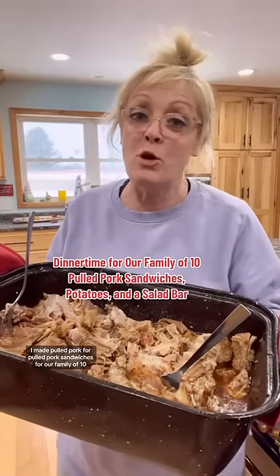I made pulled pork for pulled pork sandwiches for our family of 10.